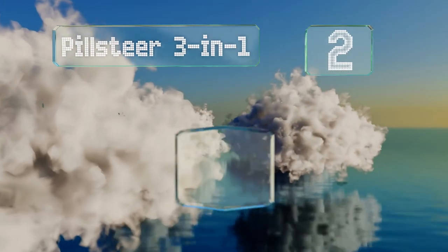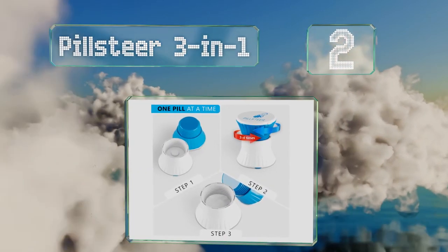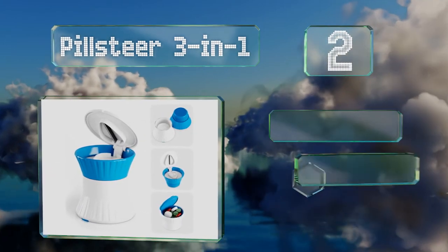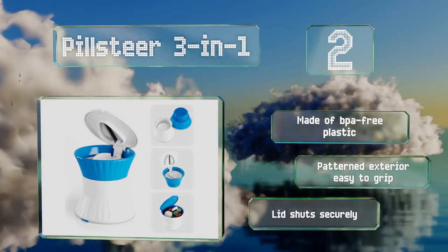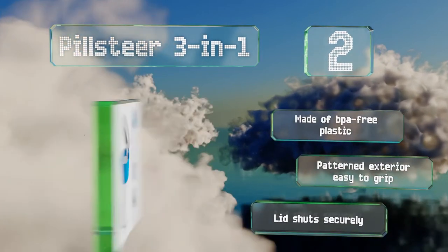At number 2, with a stainless steel blade for cutting on top, a pulverizer for crushing in the middle, and a large storage compartment below for transporting intact pills, the PillSteer 3-in-1 is a veritable multi-tool for medications. It's made of BPA-free plastic with a patent exterior that's easy to grip and a lid that shuts securely.